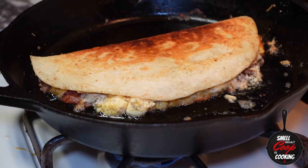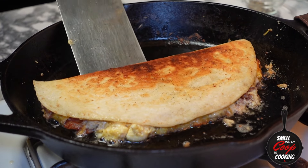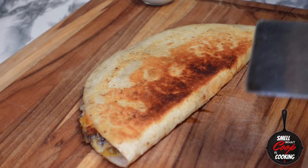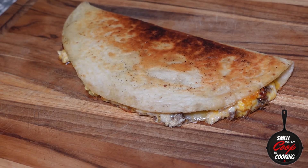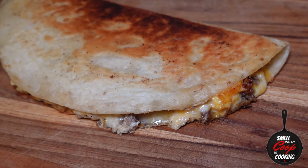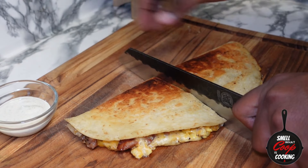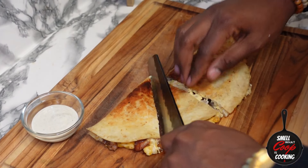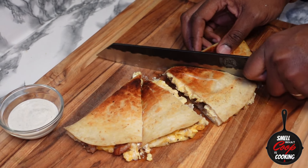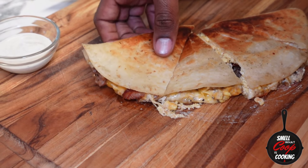And it is money because that's exactly what we're looking for right there. Let's go ahead and get this breakfast quesadilla out of the pan and onto our cutting board. You can just see the eggs and cheese and sausage busting from the seams of this bad boy. Let's go ahead and cut her open so you guys can get a look at the cross section — let's get four quesadilla triangles by cutting it in half and then cutting both of those sides in half as well. And there you have it, ladies and gentlemen, the perfect breakfast quesadilla.